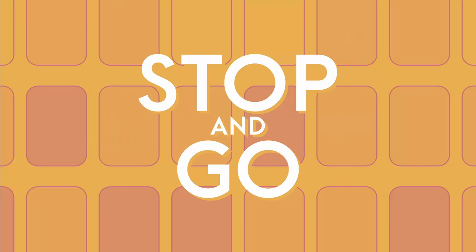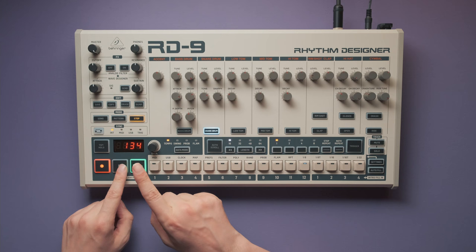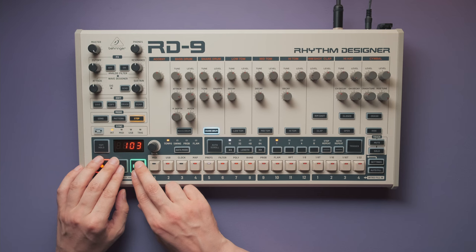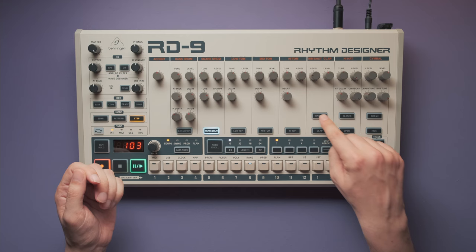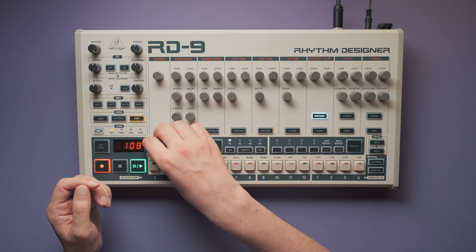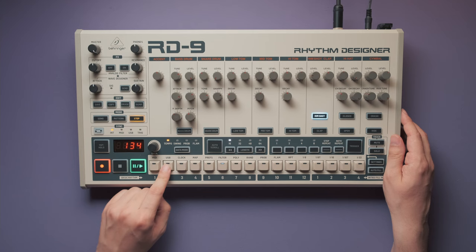Now here comes a very tricky part. You will have to start and stop the sequencer over and over again, in sync with the beat, so that the kick drum plays eighth notes. Pay attention to the rimshot on step two — you have to stop the sequencer before it reaches that rimshot. That's not exactly easy to do at 134 BPM. But to make life easier, we can just remove the rimshot on step two.